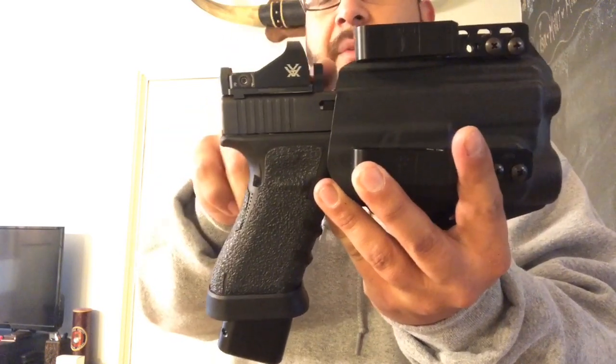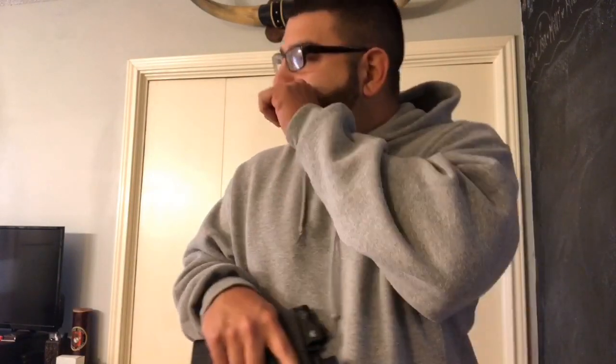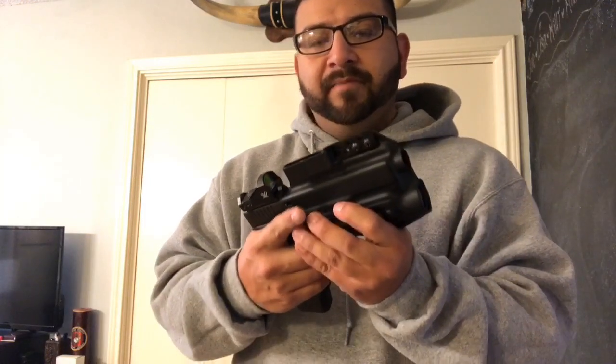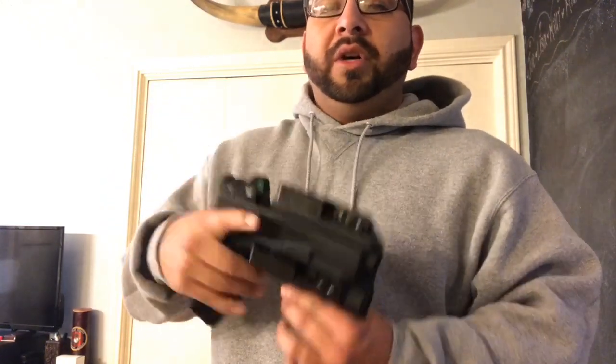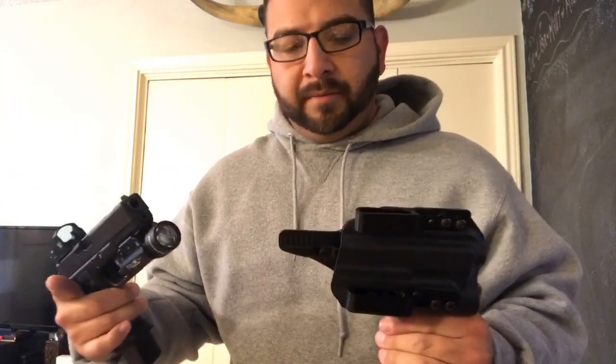It doesn't fit suppressor-height sights, but with my setup my iron sights are in the back and my red dot is up top, and I have a big enough gap, so that wasn't an issue. I put it back in my belt and started pulling again — what the heck is going on? I took it out and pulled it out. If you listen, it's got a nice, loud audible click — it's a good holster with good retention. I figured out that if I'm holding from down here, where the belt clip would have more of the force, and I pull, it comes out.